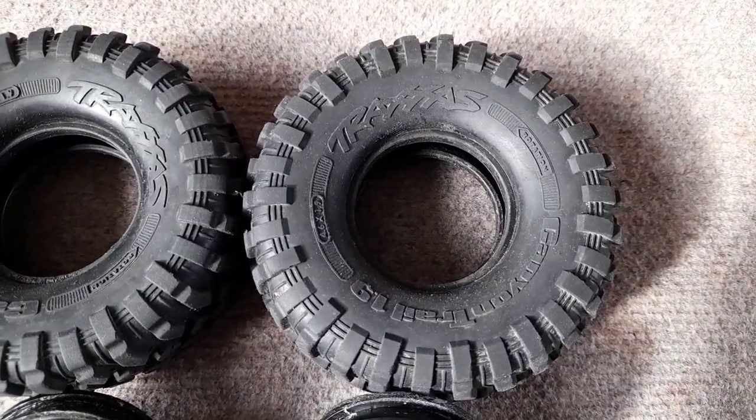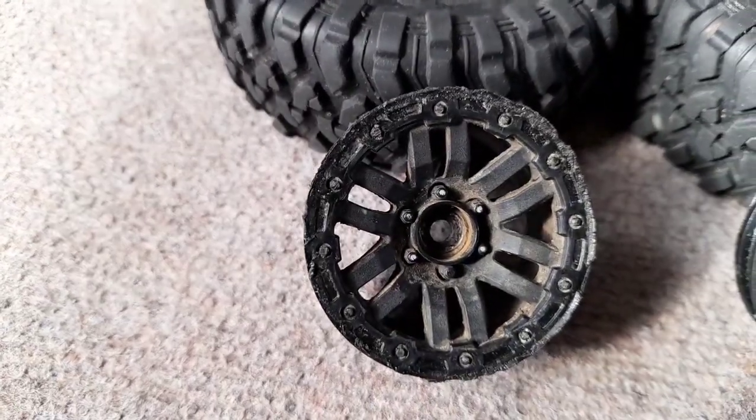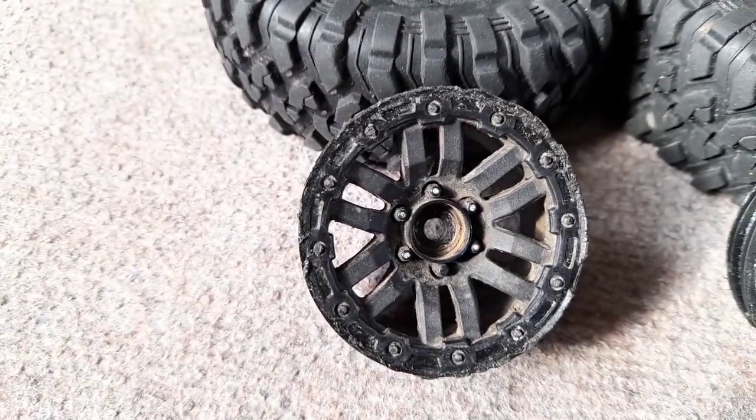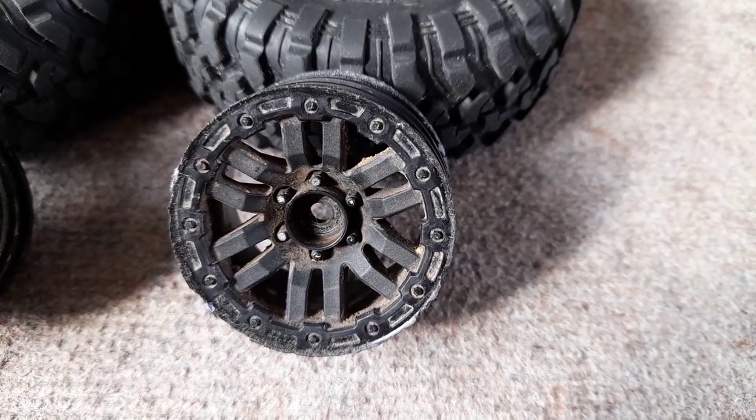We've seen these before — Traxxas Canyon Trails 1.9s — but have you seen a set of rims that look as beat up as these? So can we turn something that looks like this into this?